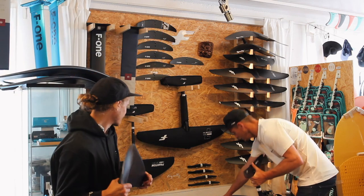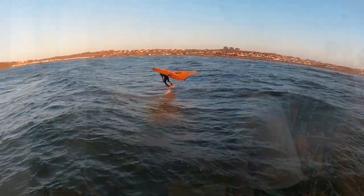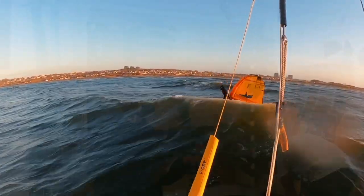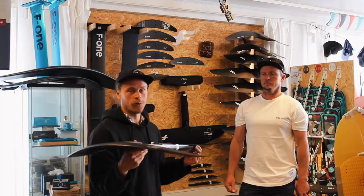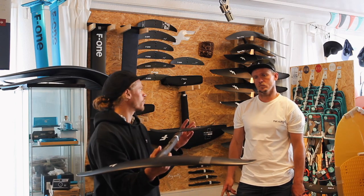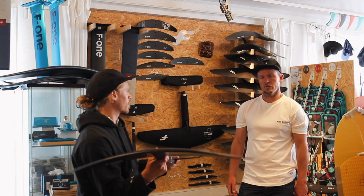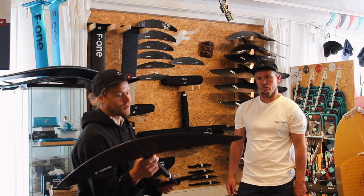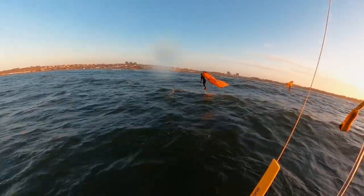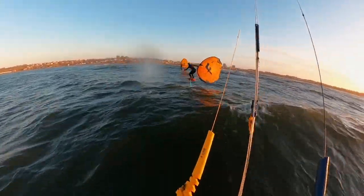Now we come to Jacob's favorite — the 1080. Jacob has been riding this for quite a while and it works in a lot of conditions. It has a lot of glide and gets going very easily. He's been using it for winging, surf foiling, and a bit of kiting — it's probably best for winging and surf foiling. For surf foiling it gets going even in weaker waves, you really dial in on it, and you can breach the tips to feel the foil at all times.